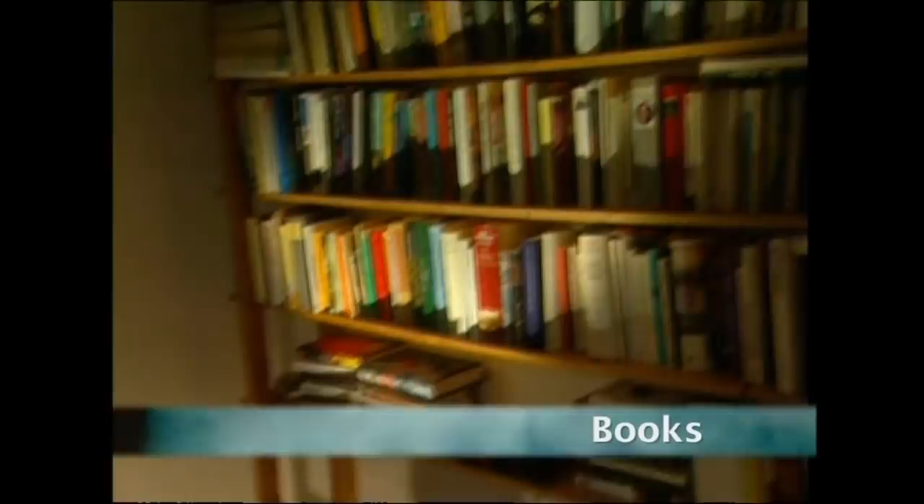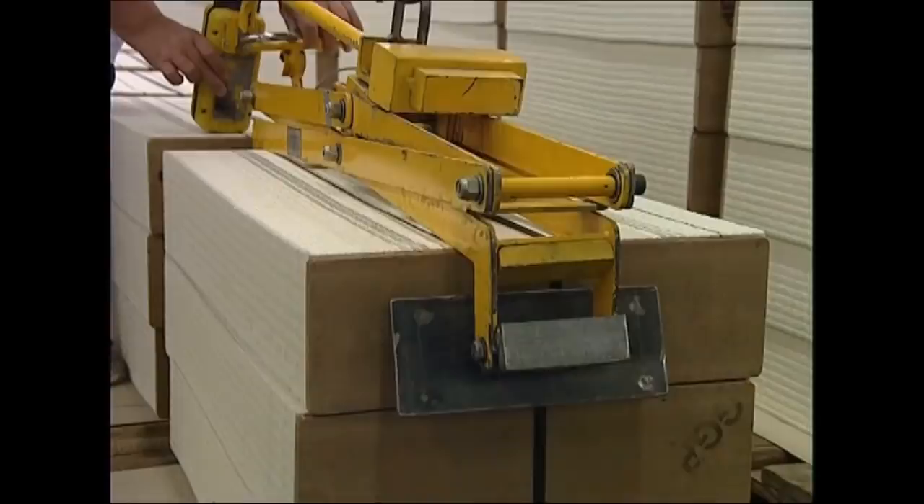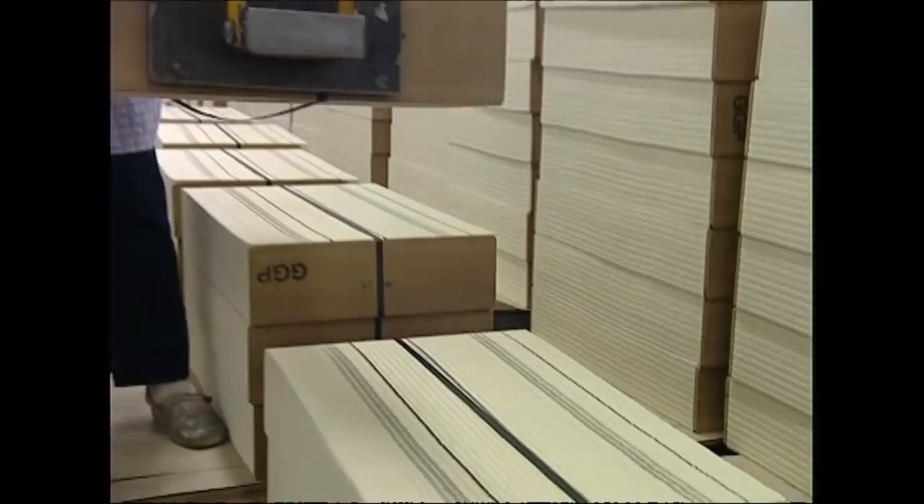When you get stuck into a good thriller, you can tear through it in no time. And for this German factory, it's even quicker to print one. The novel arrives at the printers on a CD-ROM, which is loaded into a computer in the darkroom. Today, they're going to print the new book from the best-selling author of Jurassic Park, Michael Crichton.